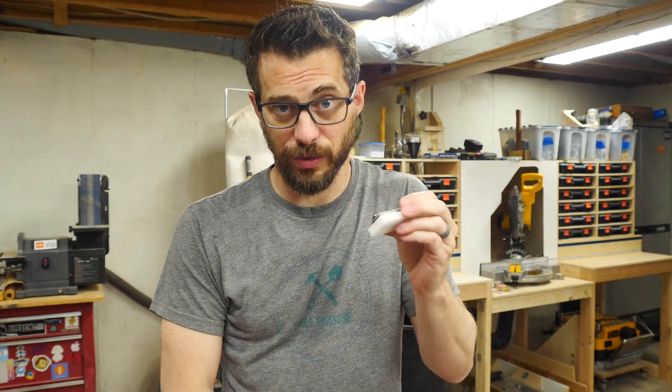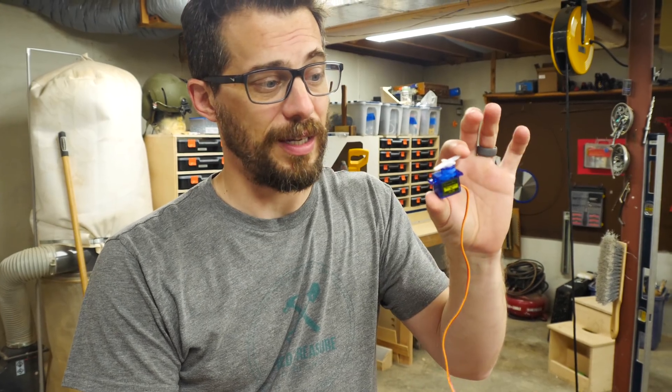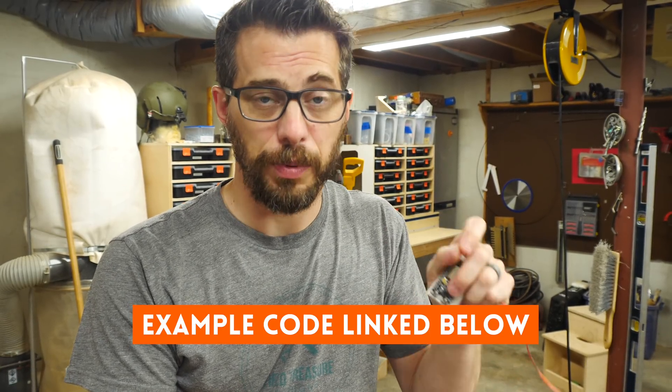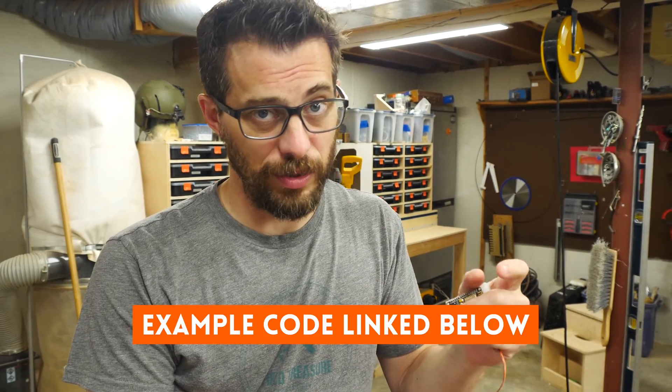So in this case, we're just going to turn a servo. This is a really basic high-torque servo that I've used a bunch of other times in other projects, and this plugs directly onto that board. We don't need anything else except power running to the board through USB. So there's really nothing to the electronics, and the code is a little bit more than I could explain in this video. But essentially, it's a free piece of software that you install. You write a little bit of code, you put in your Wi-Fi network settings, and you're good to go.